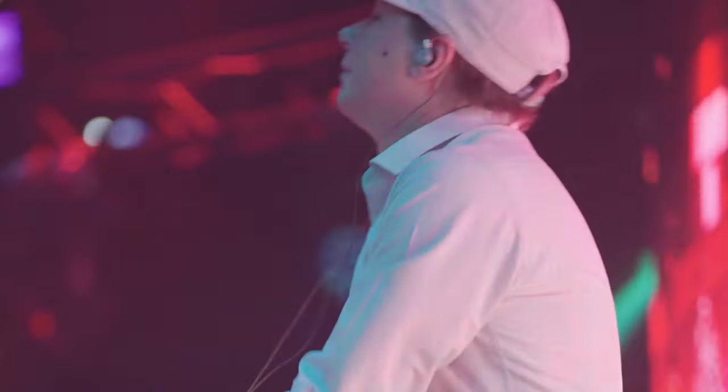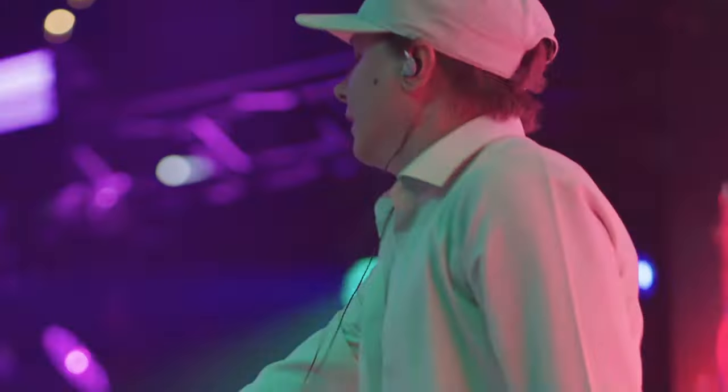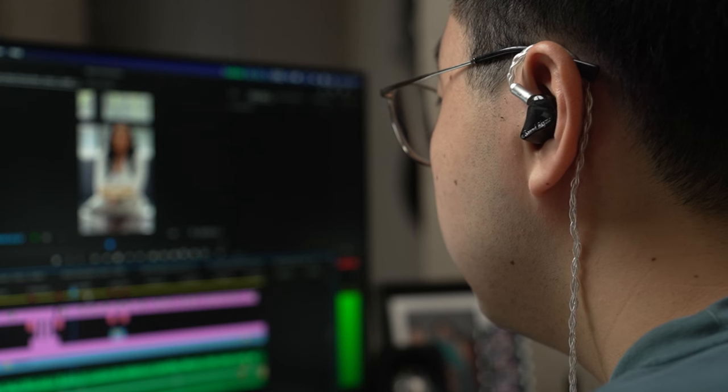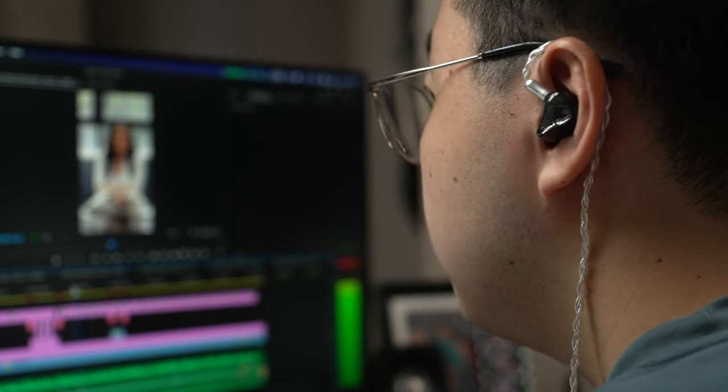You will see these earphones used by musicians in concerts. They use these kind of earphones because they're high fidelity and very high quality audio. But you can use these too. The reason why I got this is because of that high fidelity. You can use this for video editing, music editing, gaming, and I use it on my camera, the FX30. If you watched my last video, I use these earphones to monitor my audio.